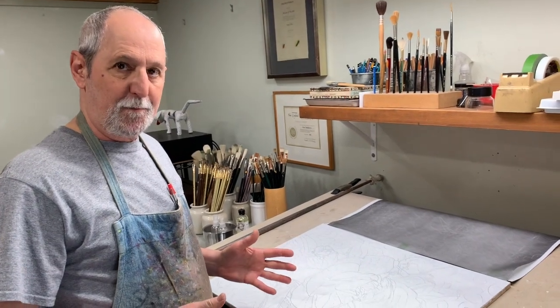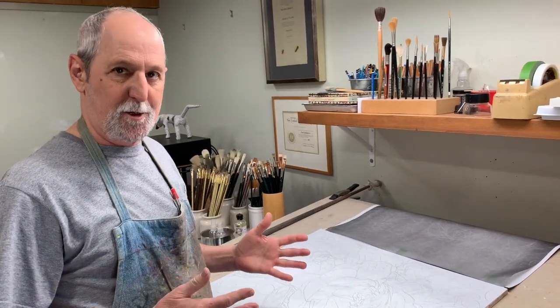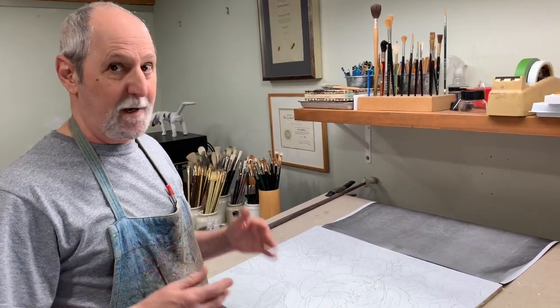That's about it. Thanks for watching. And stay healthy and stay indoors.